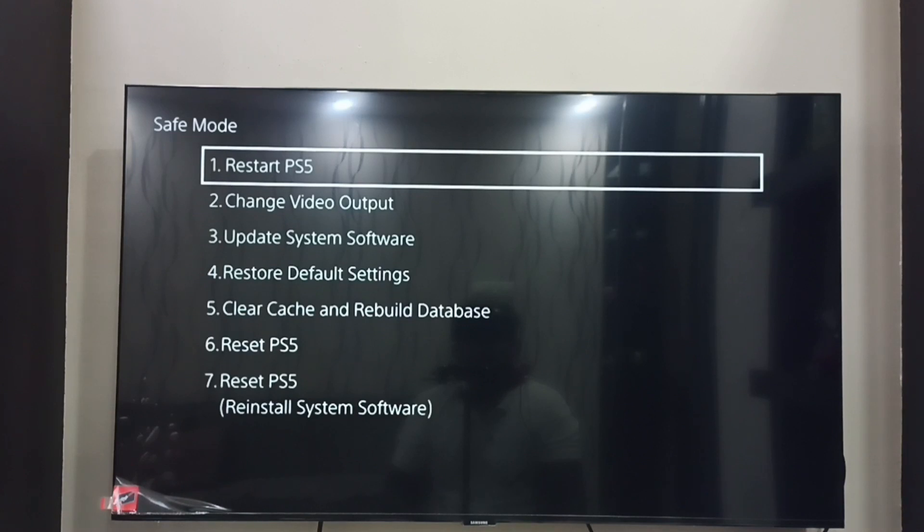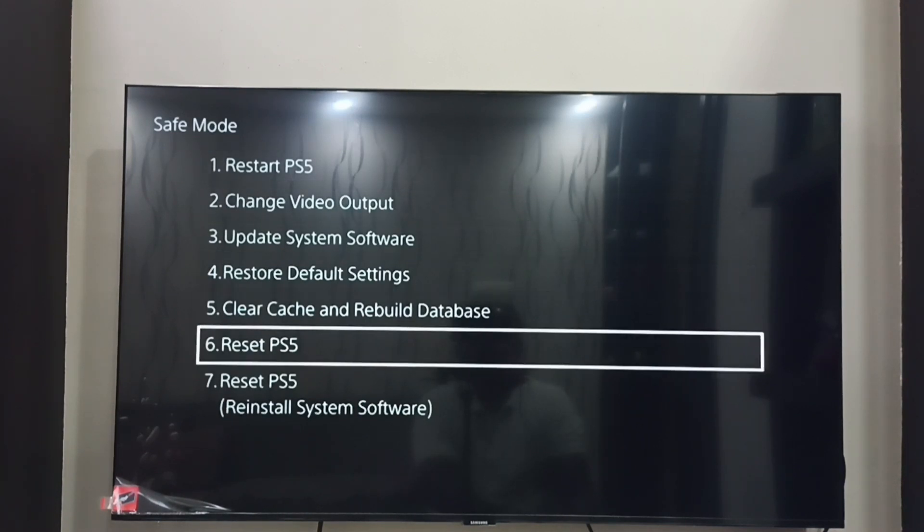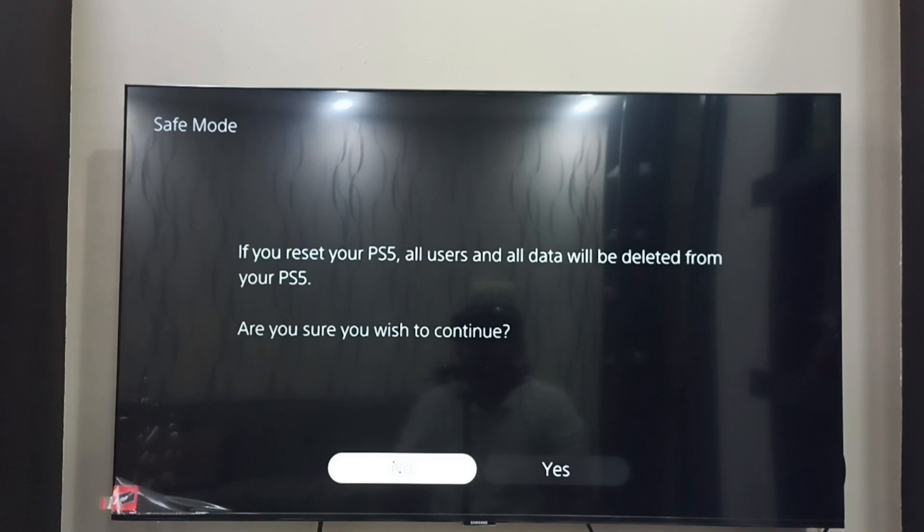Here we can see seven options. We have to select the sixth option: Reset PS5. Then select yes.